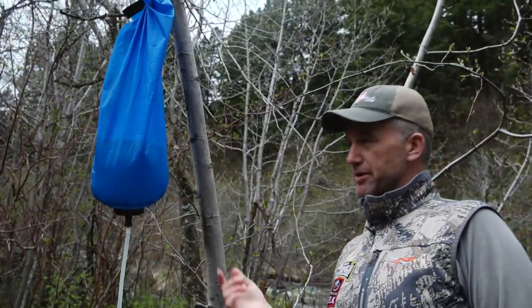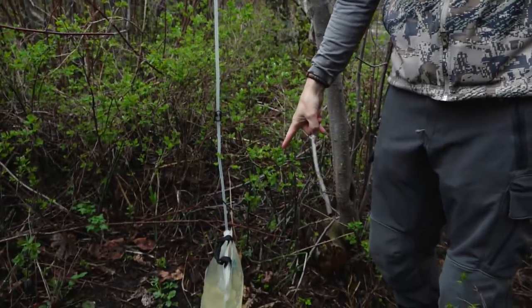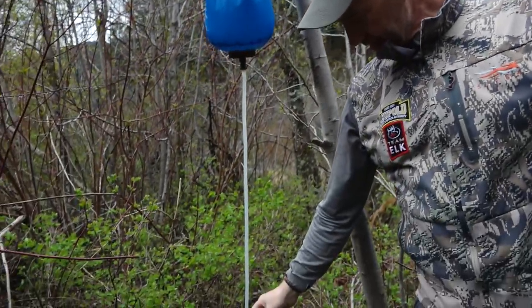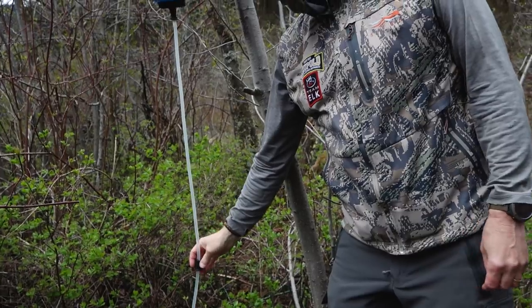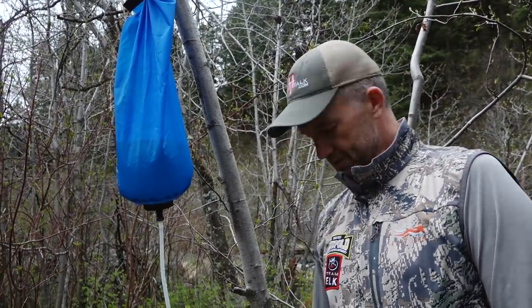Sometimes when we're doing backpack hunts and there's a bunch of us, I'll bring this filter and I won't even bring any of my platypus water tanks because of weight and space. We'll just hang this up and everybody comes and brings their water bladder over, you just plug it off with that, you can leave it there, and it's kind of like turning on the sink — you just open it up again and water comes out.